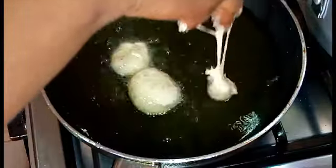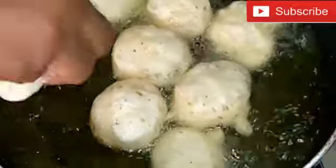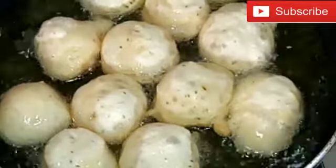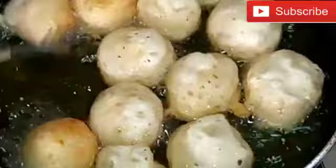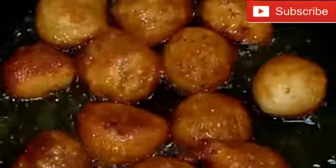I need to remind you again to subscribe to my channel. I like you to be part of this wonderful family. Please subscribe, and make sure you remember to press the red button so that you get notified every time I come up with a new video. Please join this beautiful YouTube family — I'd love to have you.